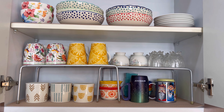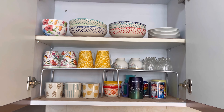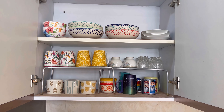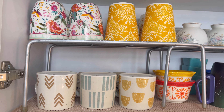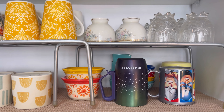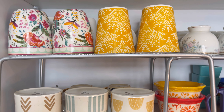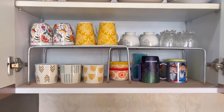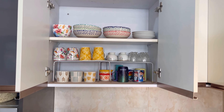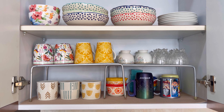My next organizer is this shelf divider, which you can use to divide the extra space in your cabinet into two parts. You will see that I have put this shelf divider in different sections, and my usable space is completely doubled in this cabinet. For me, this is the most essential organizer in my kitchen.